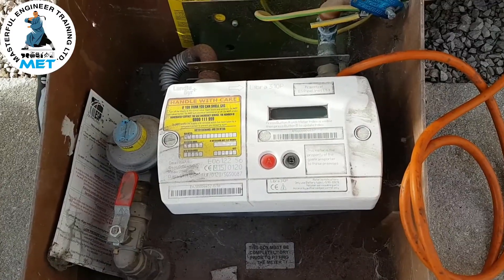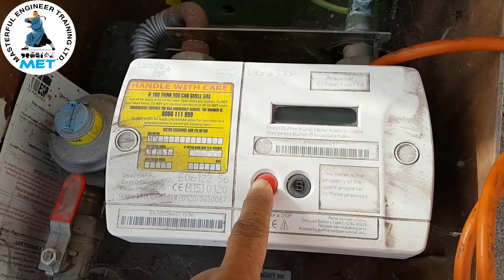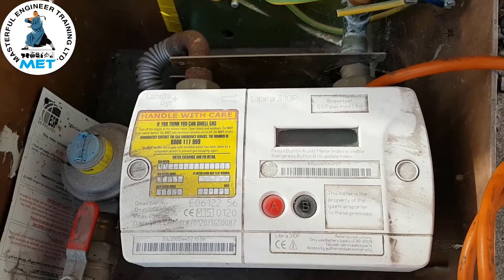First, you can see the A button — we pressed this button and held it in and it tells you the status.